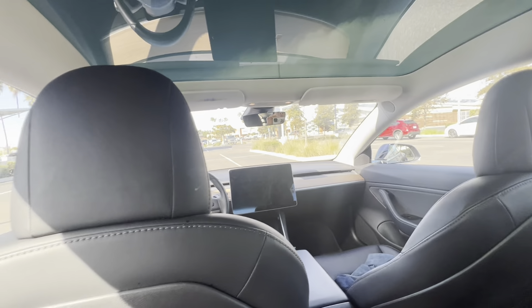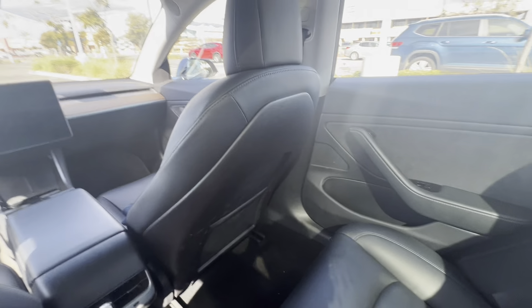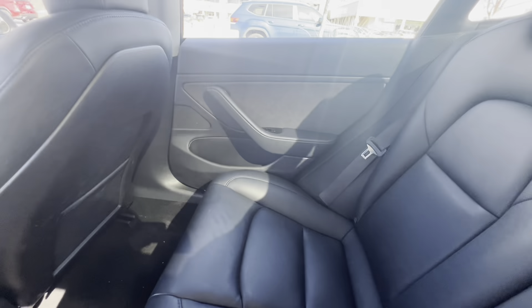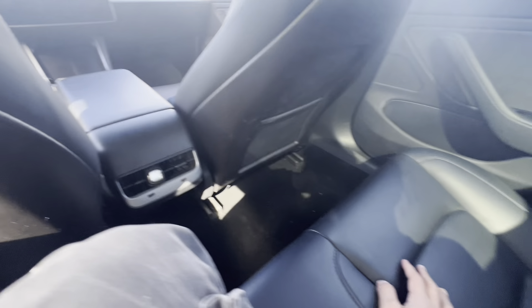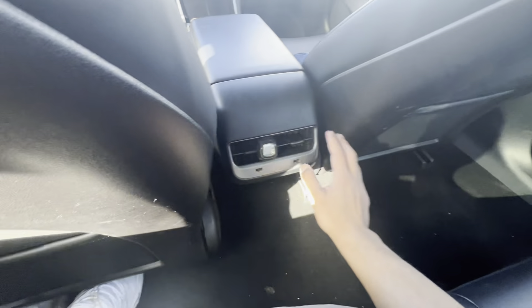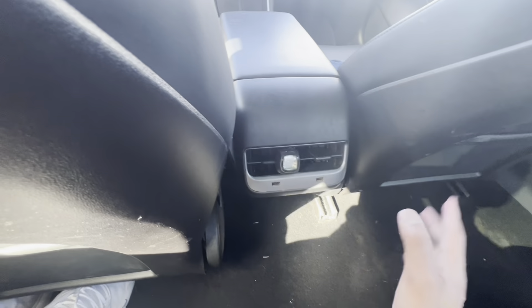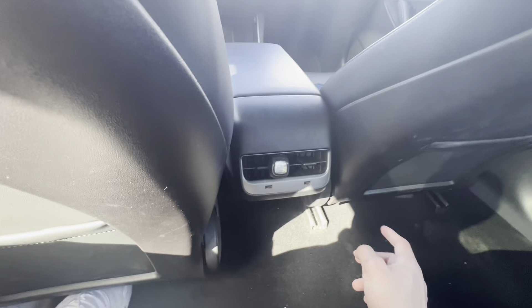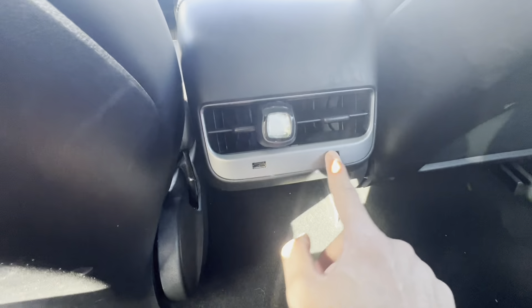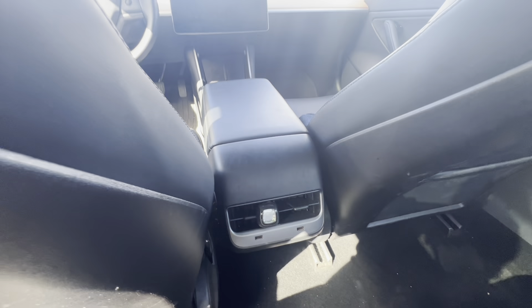Here is the backseat. Space is still the same compared to the older Model 3. These seats are not heated because it's a standard range, but if you get a long range or performance, you do have heated seats. The big change here is that there is no backseat media infotainment system. In the newer Model 3 there's a screen here where you can watch things and play music for passengers, but not in this older version. Also, the USB ports back here are not USB-C, which we see in all the new Teslas.